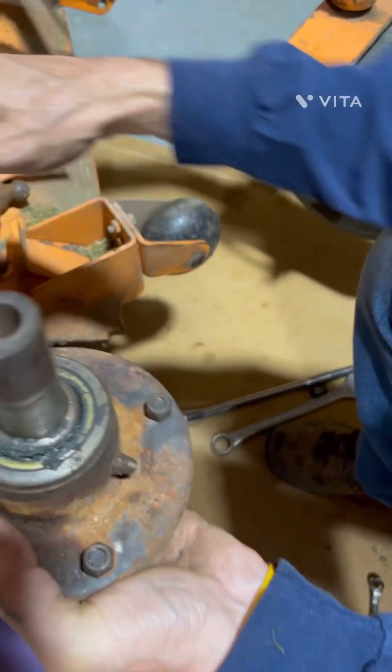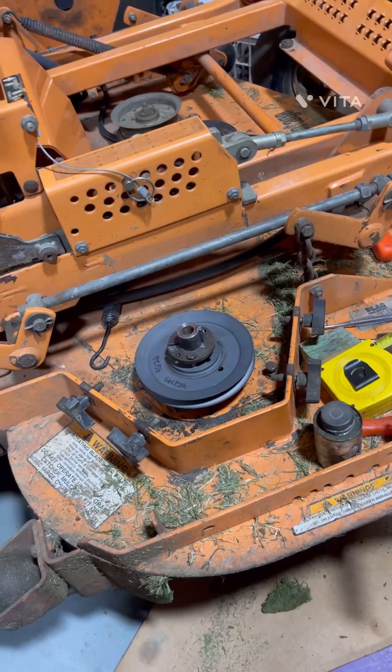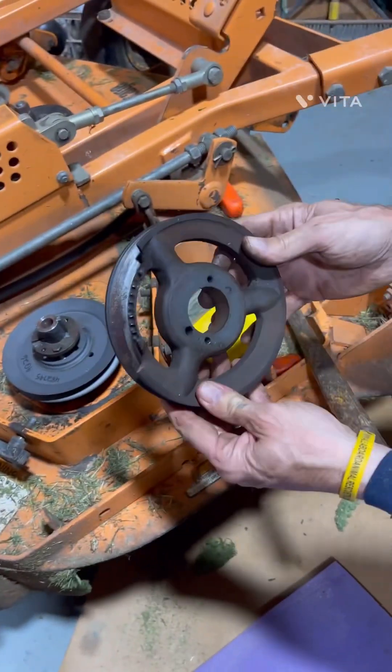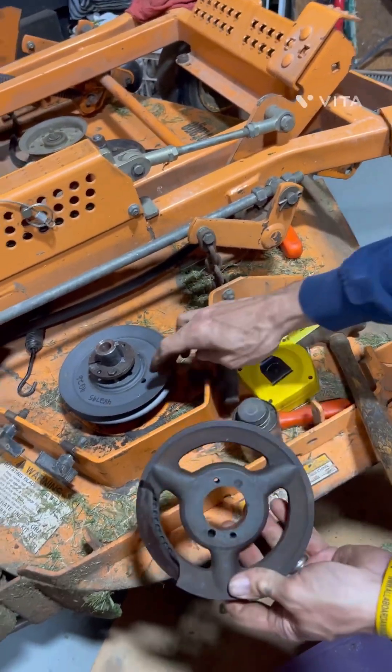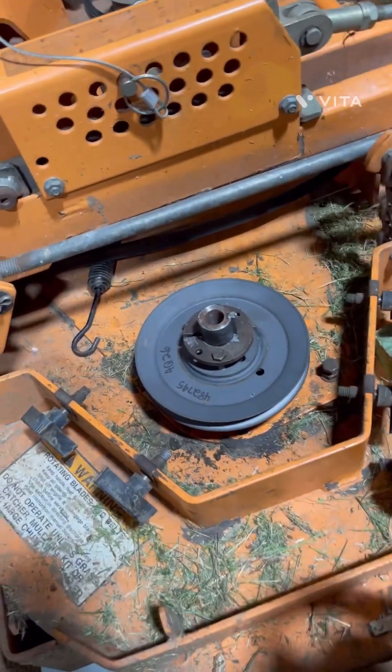Here's the old one, and here's the new one that I just put on here. I also replaced this pulley — it had a bad spot in it as well. The new pulleys are solid instead of a cast spoke like this old one.